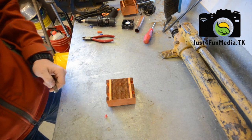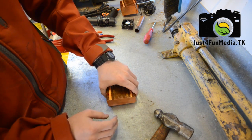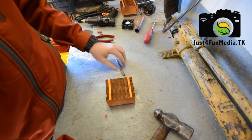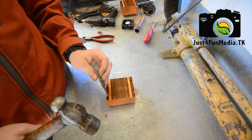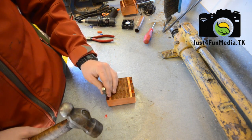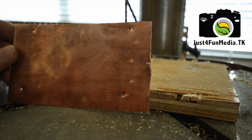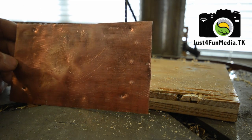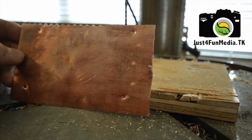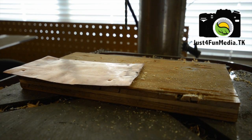So now what you're going to want to do is place your heat sink on top of your copper plate. Take a center punch and a hammer and mark out the holes in your heat sink. Now that we've marked where the holes in the heat sink are on the copper plate, I'm going to drill them out using the same bit we used to drill out the heat sink bracket.